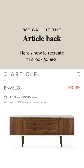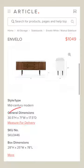Let's go through how to get the Envelo sideboard from Article for less. This piece is roughly the same size as a three-door wide Besta, but it's going for over $1,000. So let's break down what Norse pieces you can get to achieve the same look.